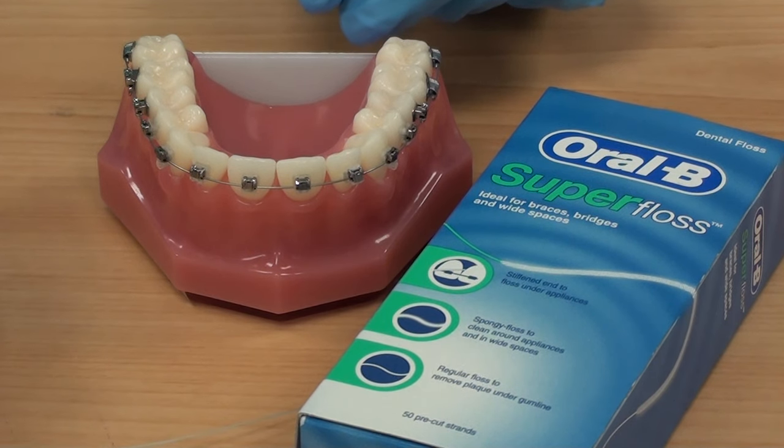It's very important to use super floss to ensure you remove the plaque, as plaque can irritate the teeth and gums and can prevent your teeth from smoothly aligning.